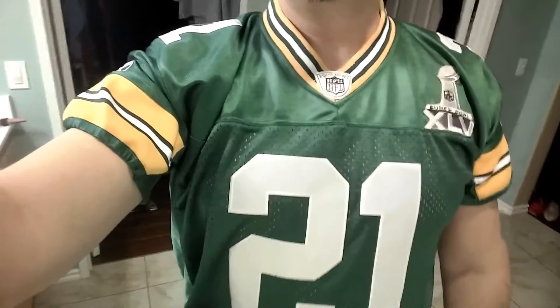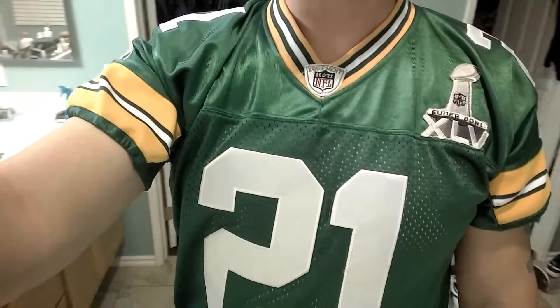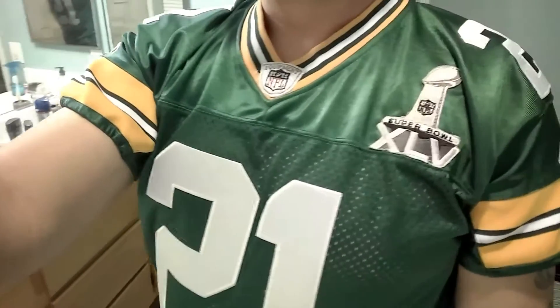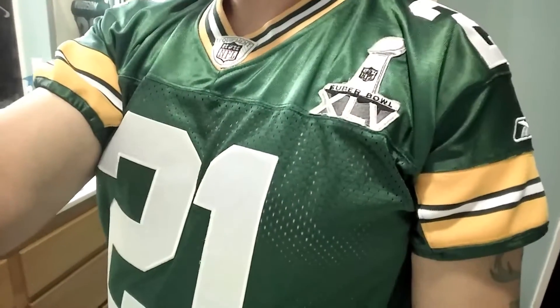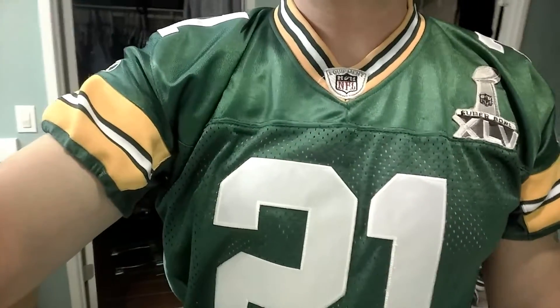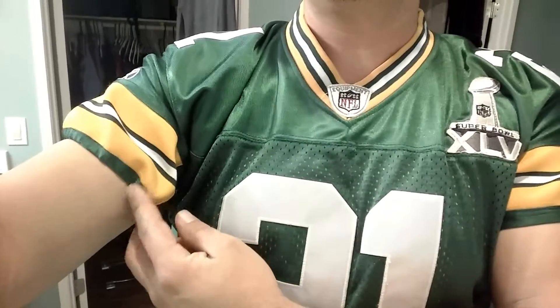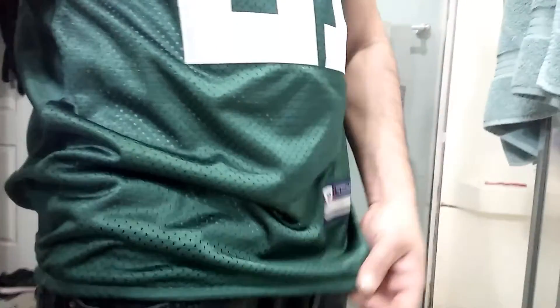Jersey Collectors, I'm back again with the update of my jersey that I took to my tailor. I wanted to show you guys how it came out. As you can see, the sleeves were shortened and I had elastic inserted at the end right here, and I also had elastic inserted at the bottom of my jersey so it fits all nice and snug.